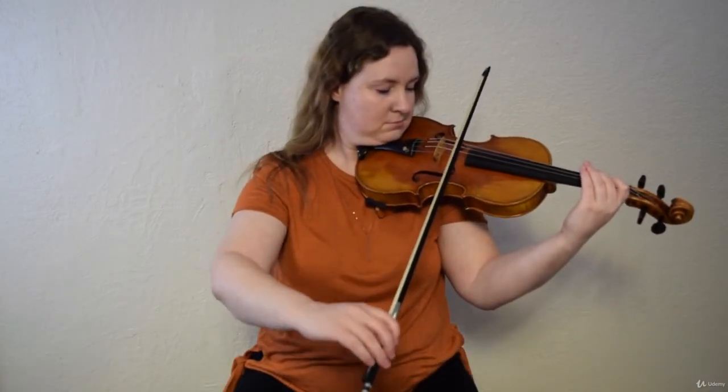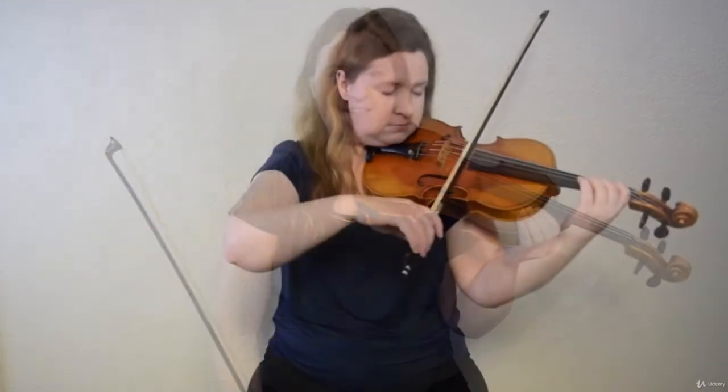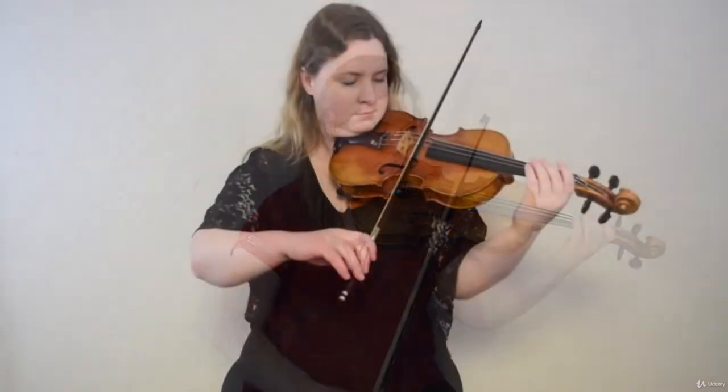Welcome to Violin Karate. This course is designed to take you from a brand new beginner white belt through an advanced black belt. The belt system makes it easy to see your progress as you advance through the ranks. I've designed this course to be as fun as possible and you'll learn everything you need to know in your first year of playing using only scales and real music.